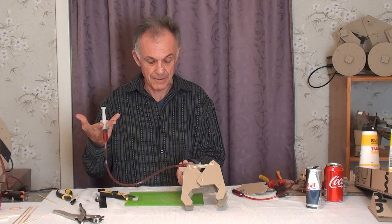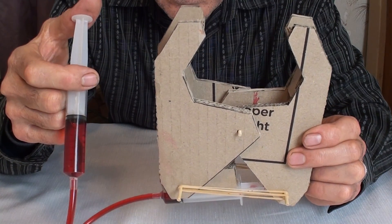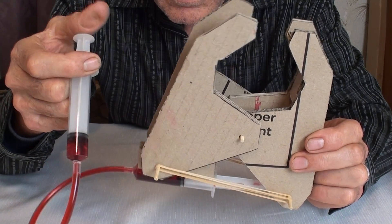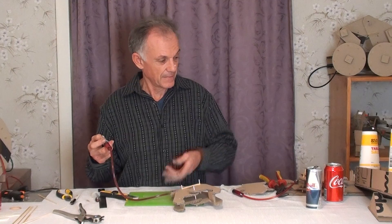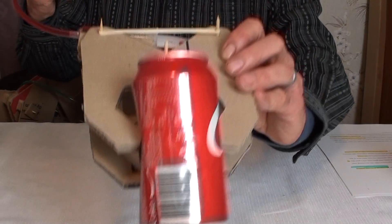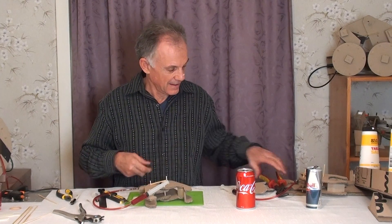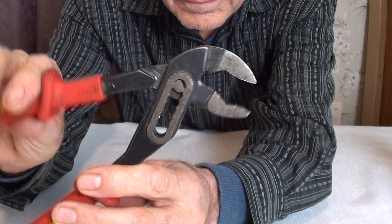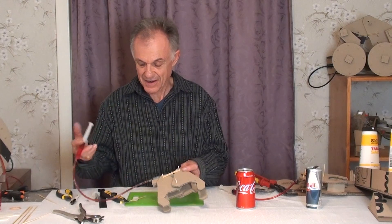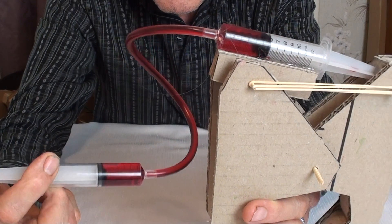So there we go — we've got hydraulics closing the claw, and the rubber bands storing energy to open the claw. There we have our own can crushing claw, and it's simply a system of two levers, like in this pair of pliers, a pivot, and hydraulics — these two pistons — to power it: one opens it and one closes it.